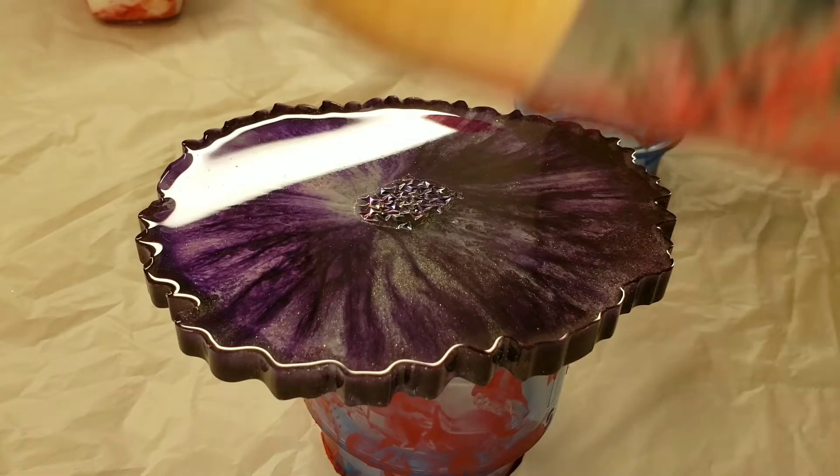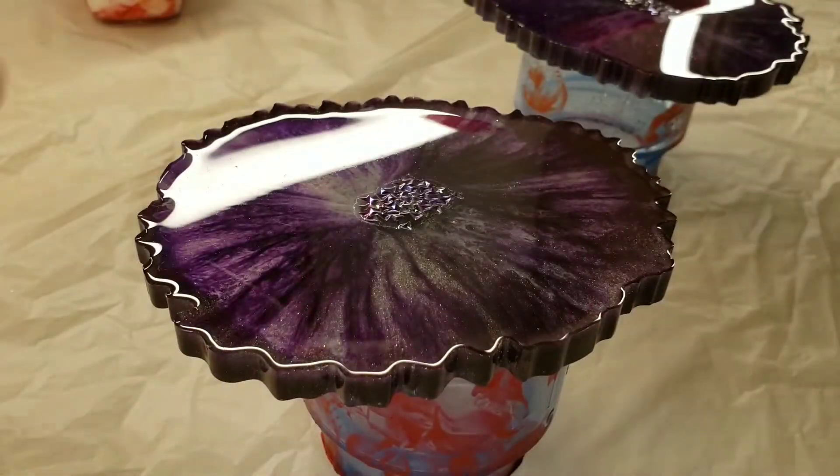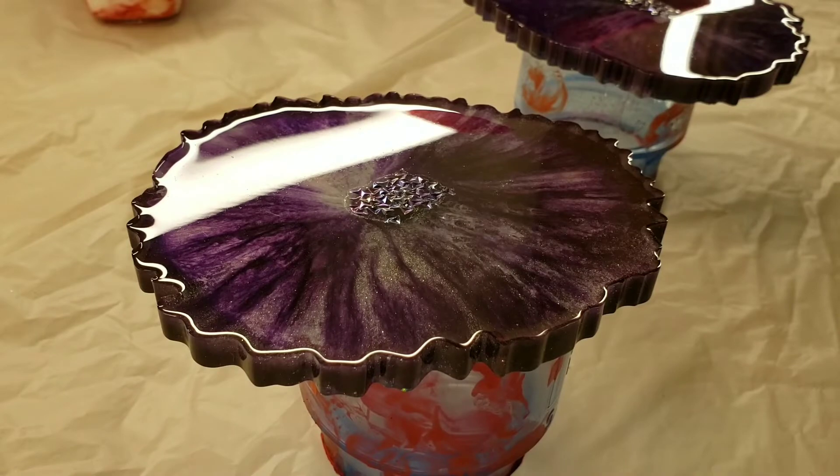Hi everyone, it's Tish with Naptime Creations. Welcome back to my channel. Today we're going to be doing some more acrylic pouring on resin coasters, but we're going to be doing a dip technique.